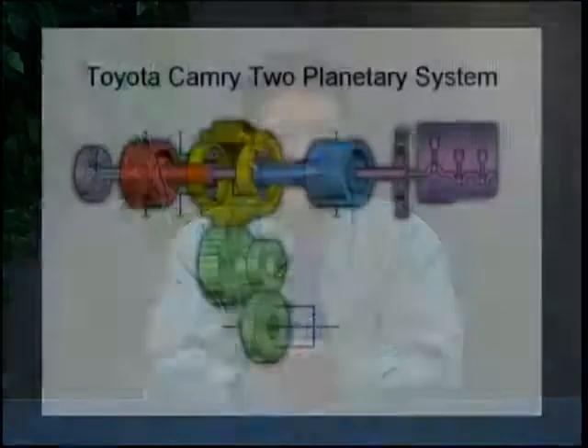This last example before we break is the Toyota Camry hybrid system, which is very similar to the previous hybrid system. The engine is on the right side. The engine is connected to the carrier — also the carrier of the planetary gear — and the generator is connected to the sun gear.